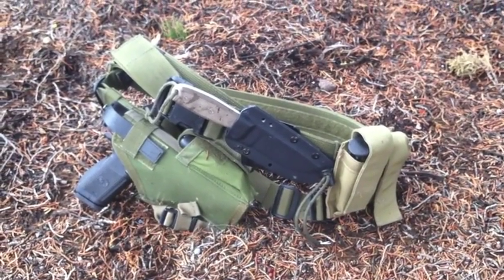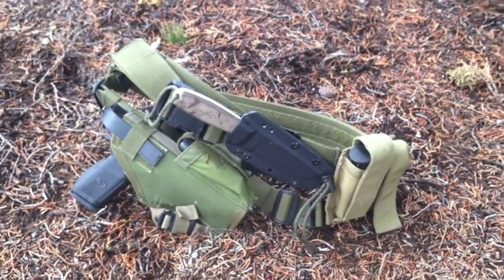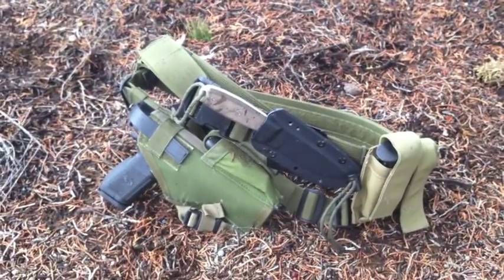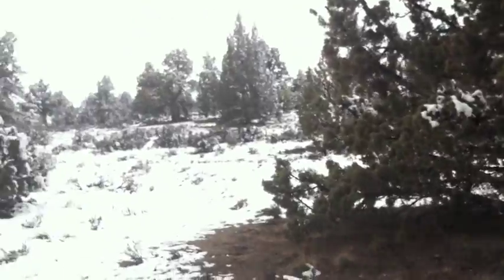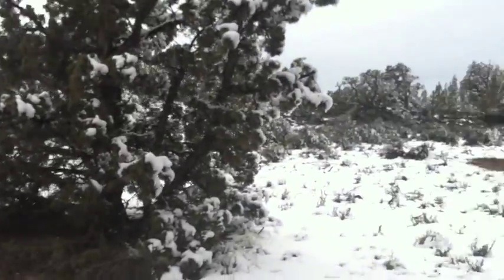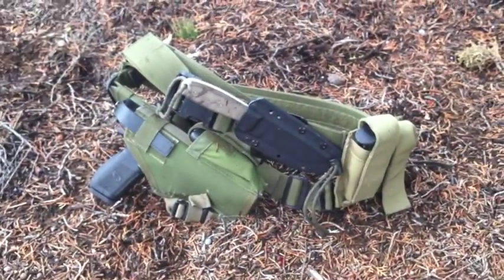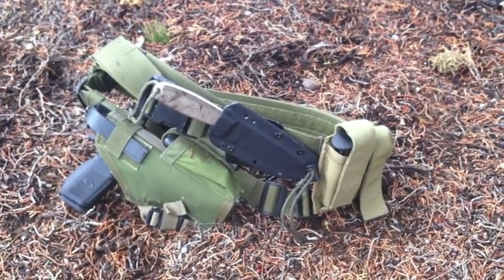I know there are a lot of people with differing opinions about the drop leg holster. One thing I hear a lot is that it hangs out a little wide from the leg and gets snagged on things. But you can see this country is pretty open out here — I'm in kind of a treed area and it gets a lot more open than this — so I just don't have issues with snagging my gear and it works good for me.